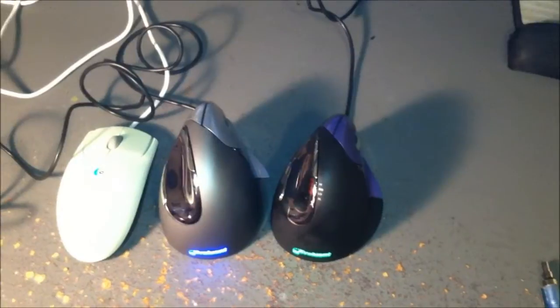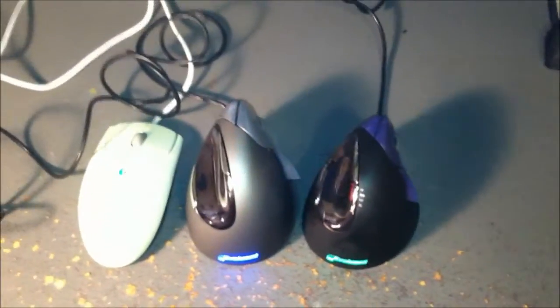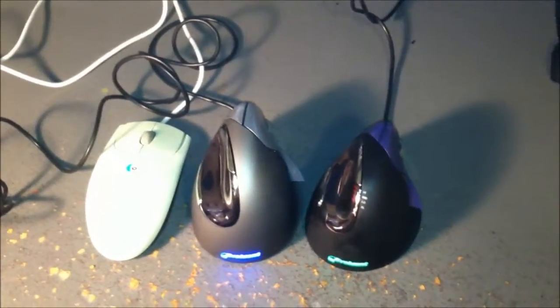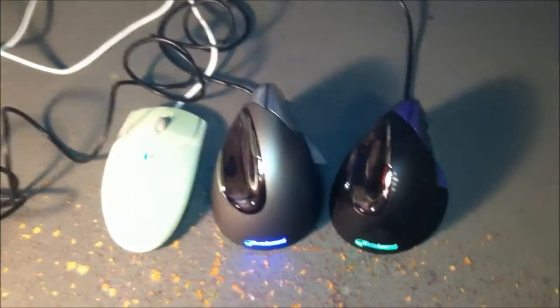I've been using the vertical small mouse for about two years now and I really like it. Once you switch to a vertical mouse, you won't go back to horizontal. In fact, I'm going to bring one of these to work, as it helps prevent carpal tunnel syndrome or any wrist issues. It takes a while to get used to, but in the long run it's better for you.